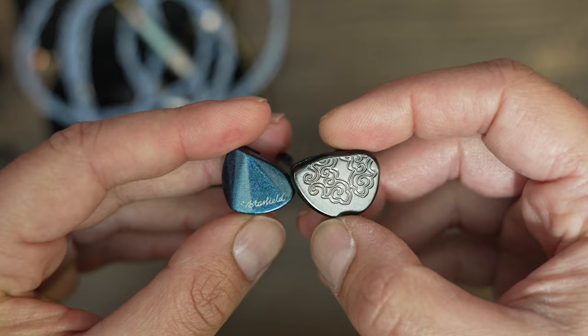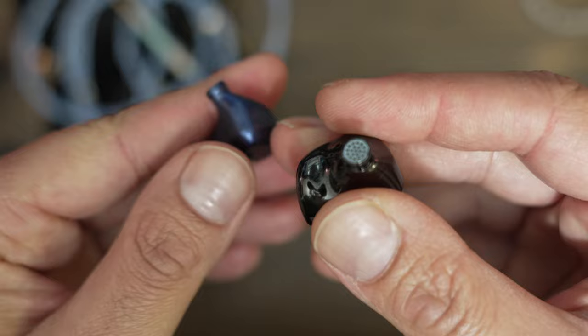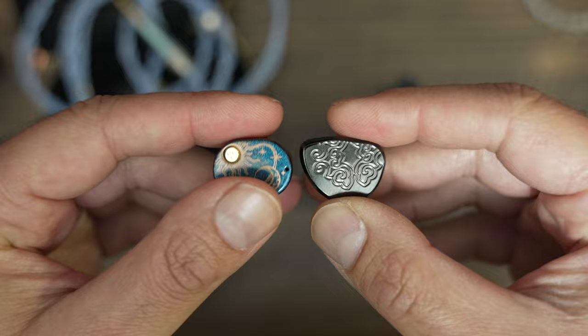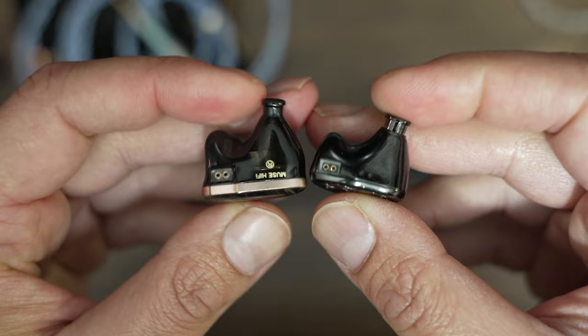The S12 Pro and Heyday have somewhat similar mids rendition, with similar clarity and separation, but the S12 Pro has a greater sibilance push and vocals that sit a little closer to the ears. The Stellaris and S12 Pro actually have a very similar mids presentation, so the Stellaris compares to the Heyday in much the same way. The Timeless is a bit closer to neutral than the Heyday in the mids region — it does emphasize sibilance, but marginally less — while clarity and separation are a bit more obvious on the Heyday. The Muse Hi-Fi Power has recessed mids where vocals generally stand shoulder to shoulder with instruments and drums overpower vocals; the Heyday has noticeably greater separation and clarity.